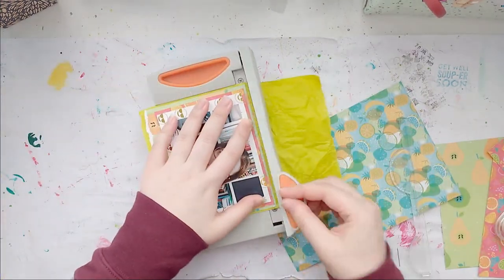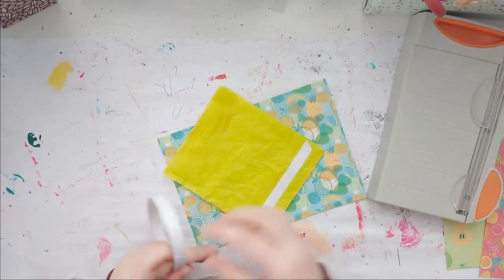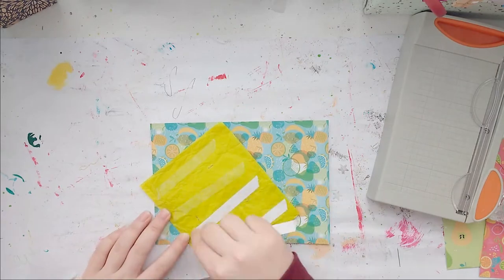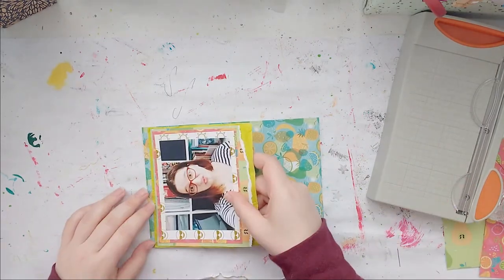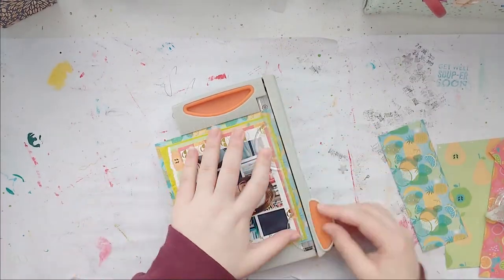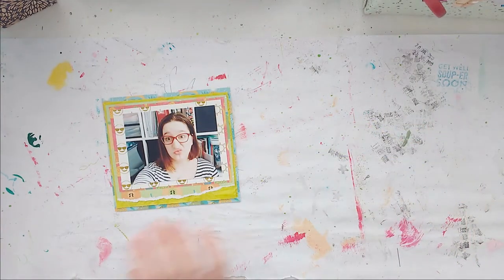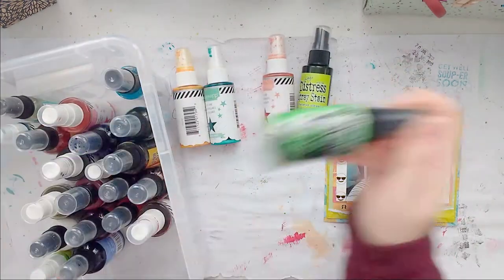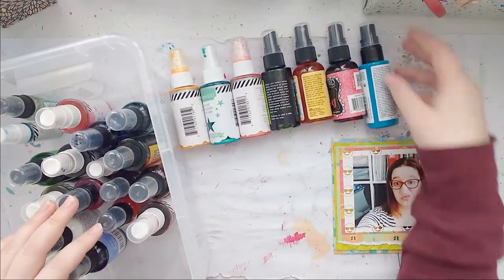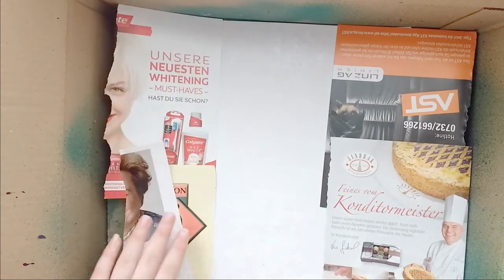I used my paper trimmer to make a clean cut, which actually worked, and now I'm using double-sided tape because it would have ripped with anything else. I really love how this layer turned out — it took a lot of hours but I love it. Now I'm getting out my mists: I'm using Heidi Swapp Color Shine, distress mists, and dilution sprays.